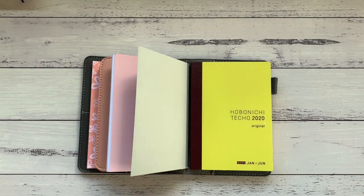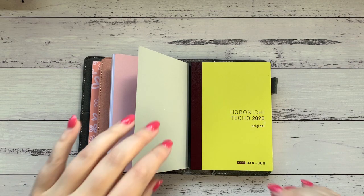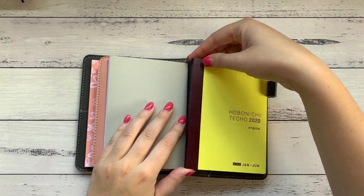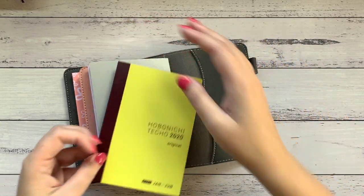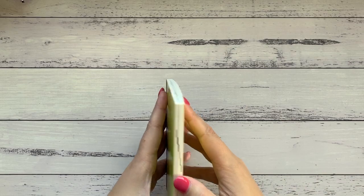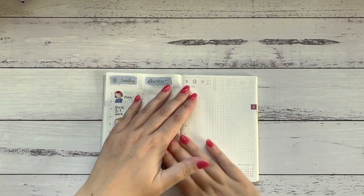Hi everybody, it's Amy here from Amy's Planner, and welcome back to my channel. I'm here setting up my Hobonichi — it's not a Techo — for the week of the 9th to the 15th of March, so that starts here.